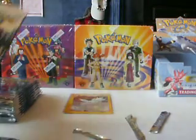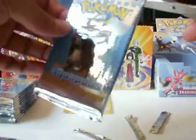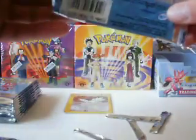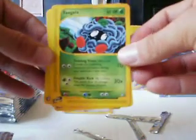Alright, on to the next pack — opening up an Entei pack. As far as the box topper, I usually get to see that in the beginning but I got an Entei box topper. I don't really collect those, so if anybody wants to purchase that — it actually looks like it's in Gem Mint condition. So if you get those graded, it'd be a good one to pick up.